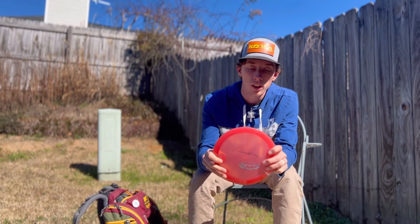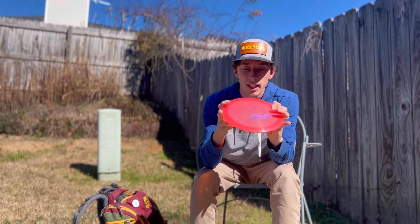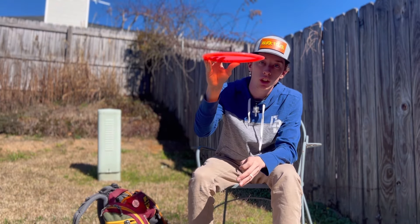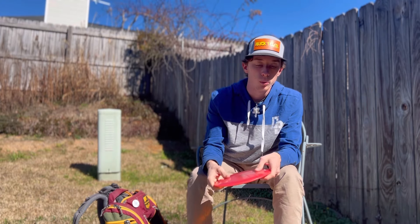It has a ton of glide so it goes farther than your typical super-overstable fairway. It's got that dome and pushes straight for a long time before it dumps. Really good disc — I can trust this one in wind.